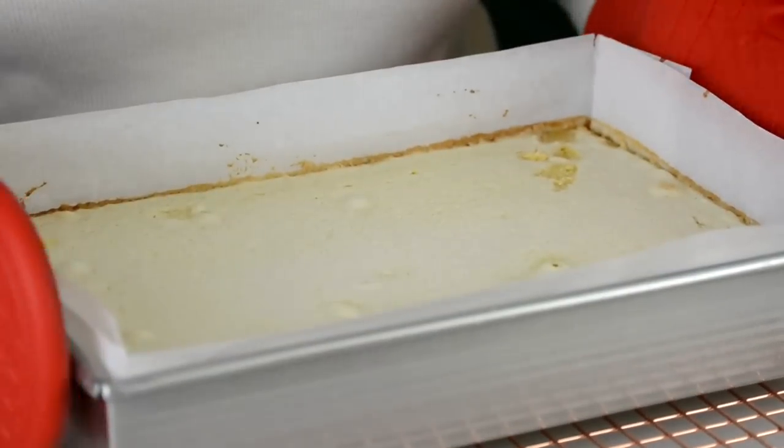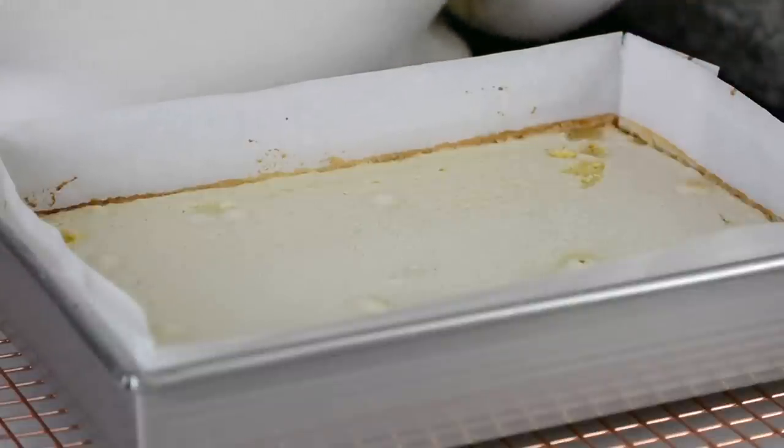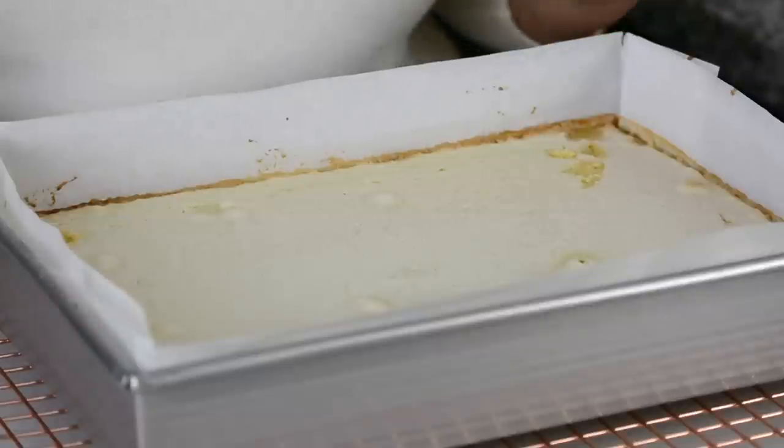This has baked just perfectly. Now we're going to allow the lemon bars to cool completely till they come to room temperature. Then we're going to refrigerate them for about three to four hours before we cut them and dust them with some confectioner's sugar. It's been about four hours since the lemon bars have been in the fridge, so they've had enough time to chill and firm up.